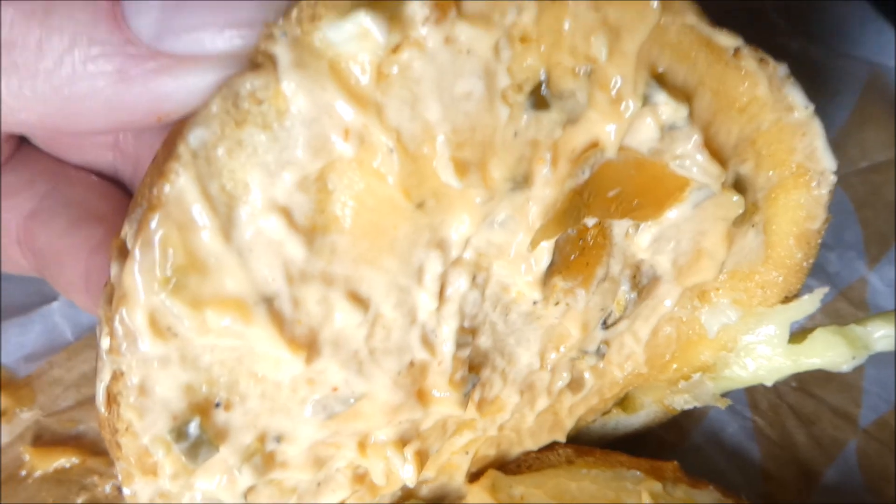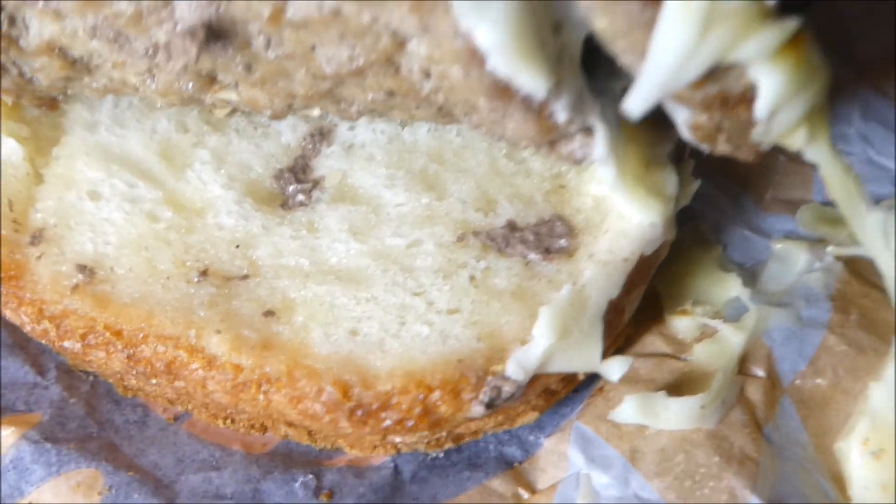Alright, there's that melty Swiss cheese, the toasted bun, and that royal sauce, and you see peppers. You see onions. Nothing on the bottom.